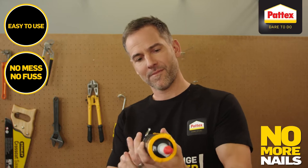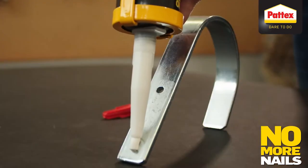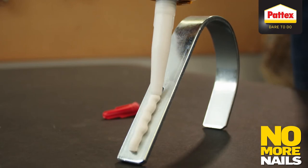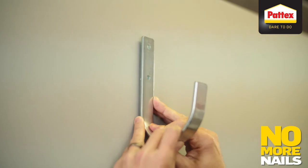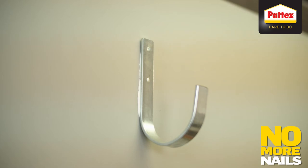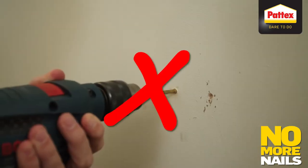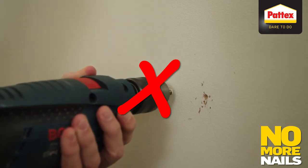Just pop open the cartridge, load it into your caulking gun and get gluing. What's really great is that you only have to apply No More Nails to one of the two surfaces. Just a few stripes or dots with No More Nails and you're good to go. It's that simple. Thanks to No More Nails, you'll never have to use a noisy, dusty drill ever again.